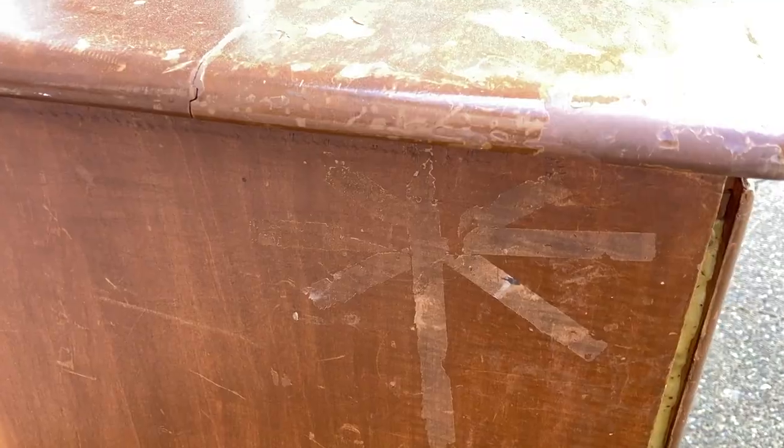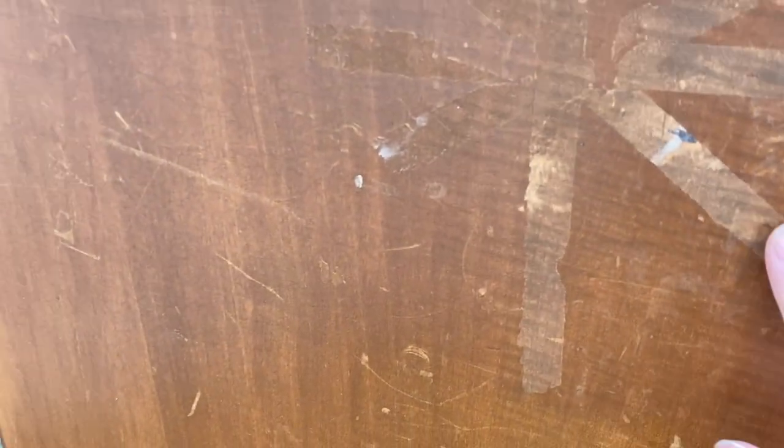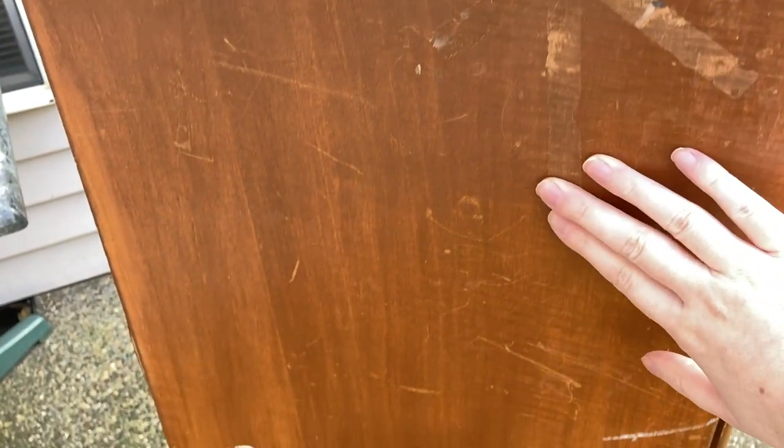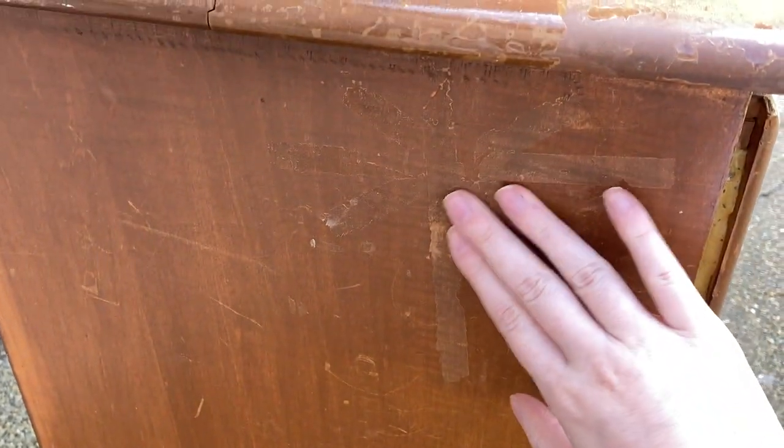Moving on to the left side. I'm not sure what kind of tape was on here, but it removed the entire finish — I don't know how it did that. Luckily there's no stickiness left over, but I would have to fill this or sand the entirety of the finish off to get everything smooth because there are divots here. The rest of the side has a ton of scrapes and gouges, and the finish is coming right off — I can just peel it off, which is not good.